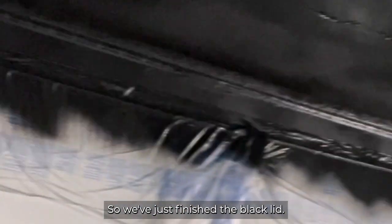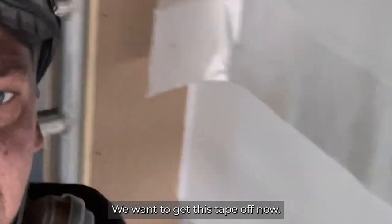We've just finished the black lid. We want to get this tape off now.